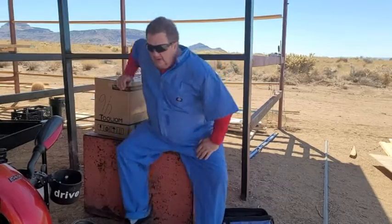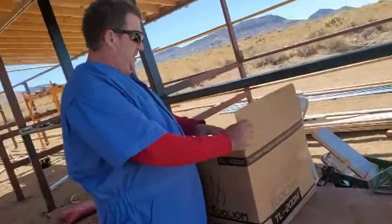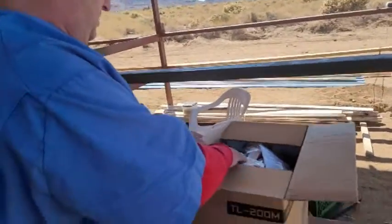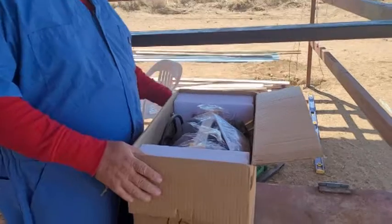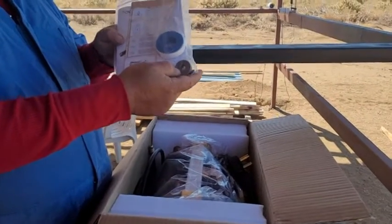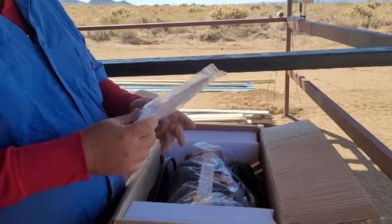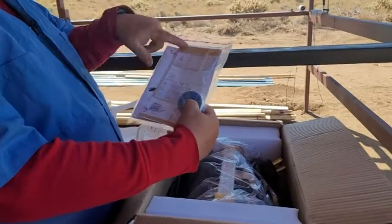We're gonna do the unboxing here. Open up the box and show you what you get. You get this wheel — do not lose this wheel. You get this for your gas. This is also gas as well. It comes with all your settings.